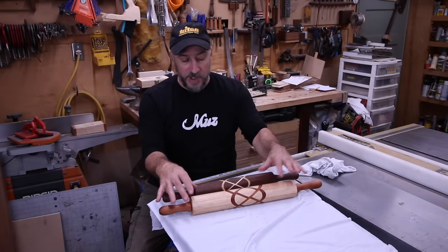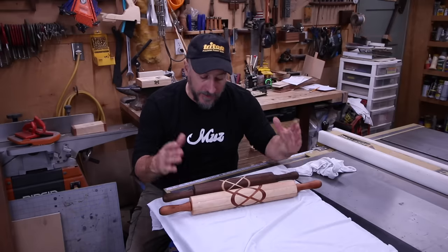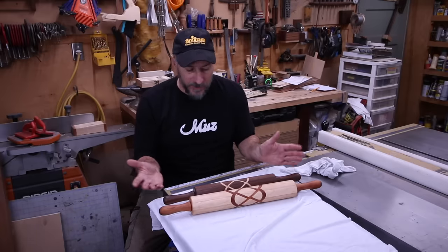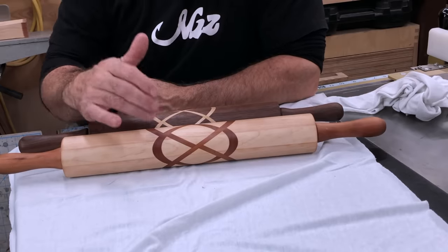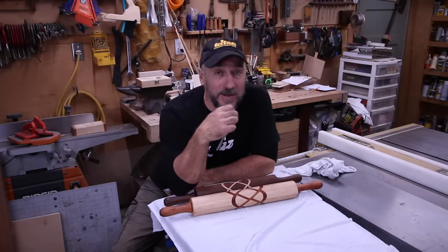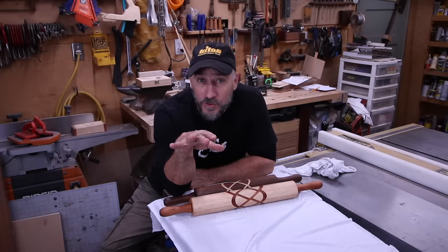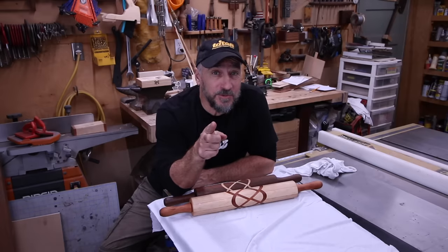So give it a shot. A couple of tips: keep your blocks nice and straight as you're gluing it up, and your joints nice and tight. Add a couple of different types of wood — get creative with all this. I did maple and cherry and walnut and maple. If you liked it, give me a thumbs up. I hope everybody had a good Christmas and a good New Year's. I'll see you soon. Don't forget to subscribe. Bye-bye.